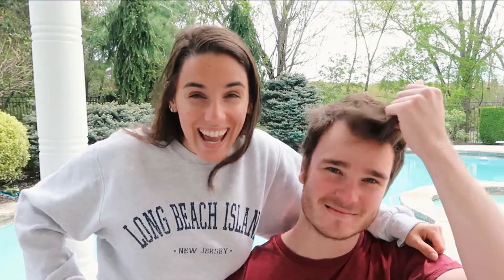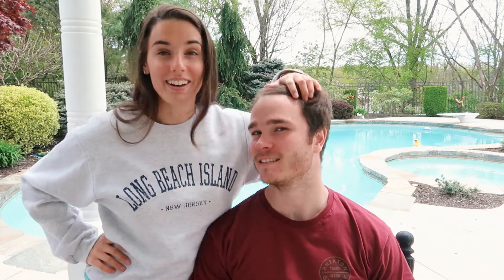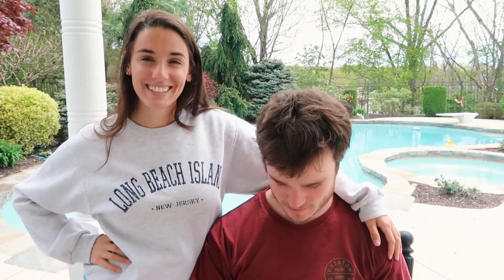Hey guys, what is up? Welcome back to my channel. So today we are going to be cutting Ben's hair — a much-needed haircut. And if you didn't know, well, you obviously know because we're all stuck in quarantine. So we're gonna give this guy a haircut. She's gonna do my beard and my mustache and everything, and I've never done this before, so this should be interesting. We'll see how it comes out. I might have to just shave my head after this. All right, let's do this.